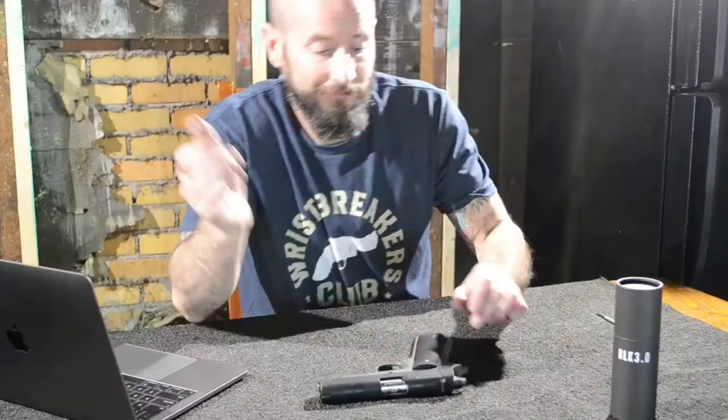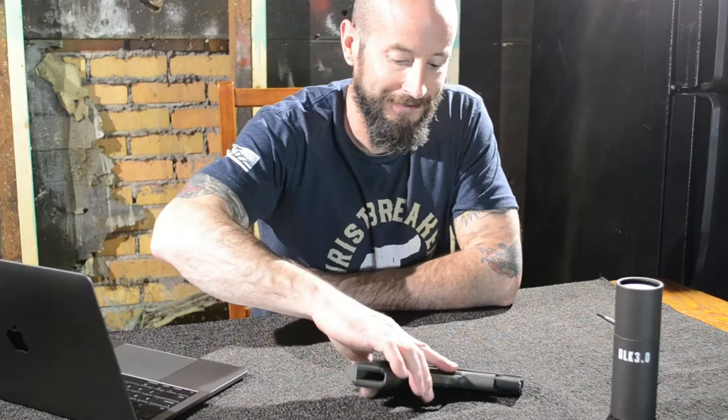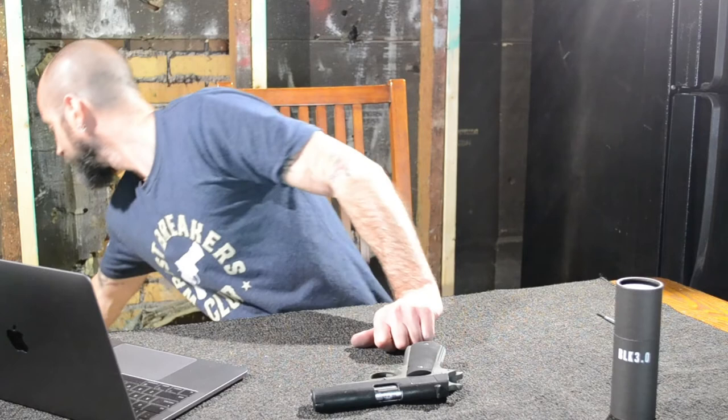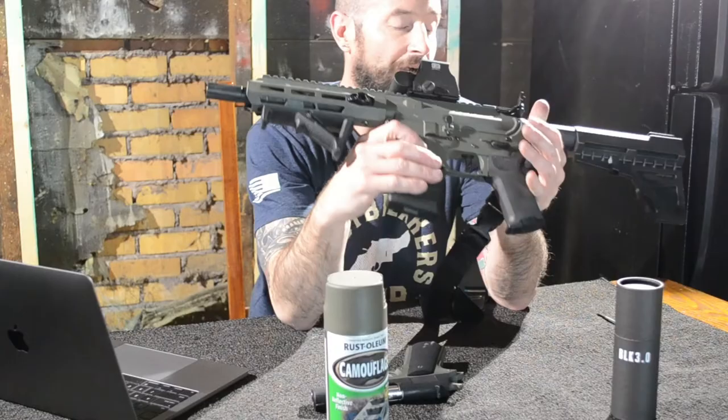But it works. It's a functioning firearm — it will do what it needs to do. It's got an interesting finish on it now. And this idea was born from another firearm that we painted in just spray paint green. I believe it was this can right here. And it works fine.